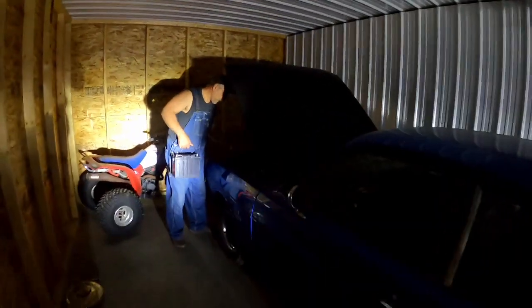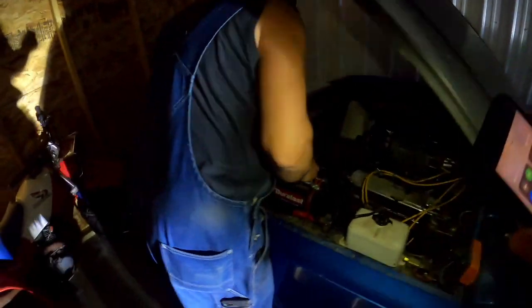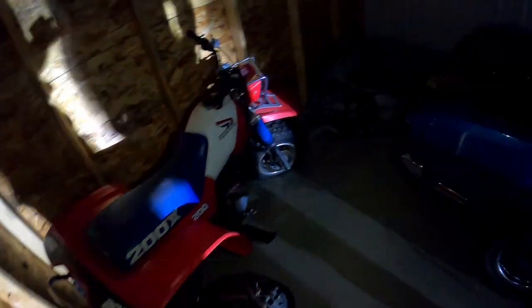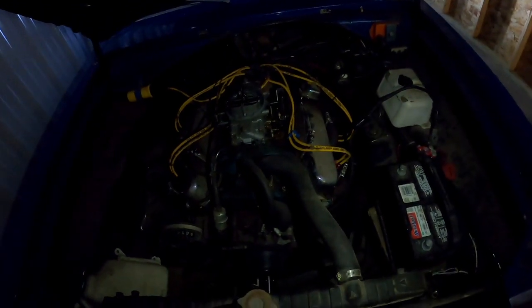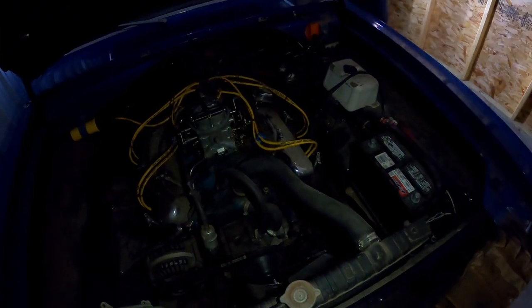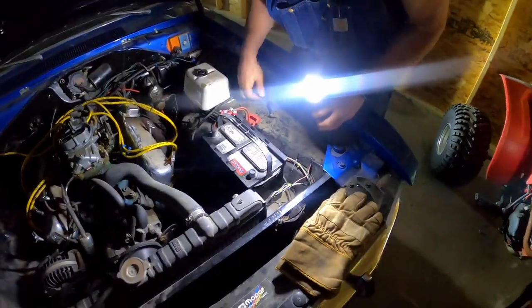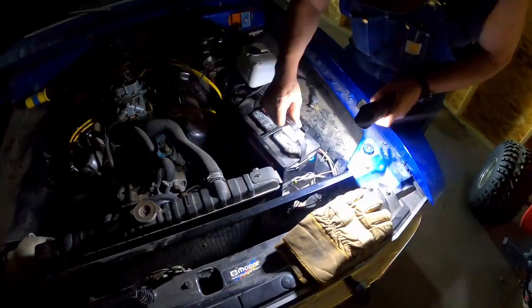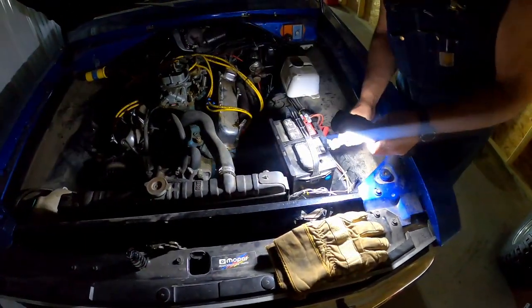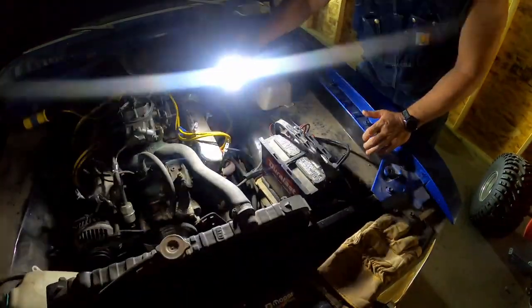You have all the tools you need? I've got my phone for a little bit of light, and I brought that other light too. This is an older restoration — not sure what year, maybe mid-90s. I'll hold the light.